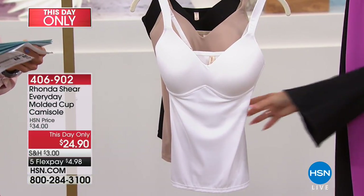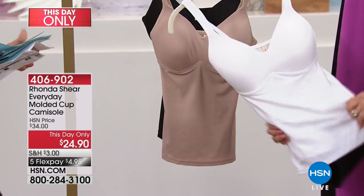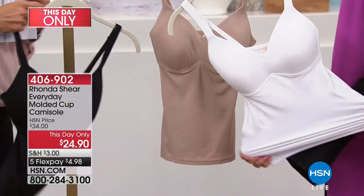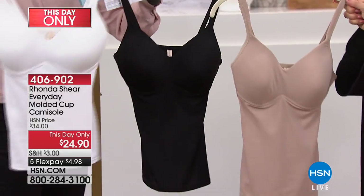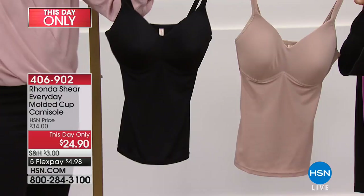Extra small through 3X. We suggest hand wash and hang dry. We do have black — white is almost gone, we've got about 200 total. Check to see if we've got sizes for you; we've got the extra large through 3X available. Great nude color.